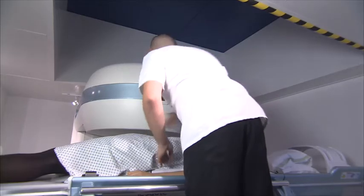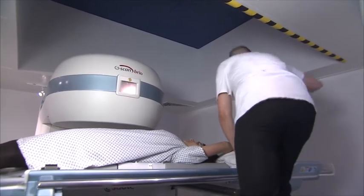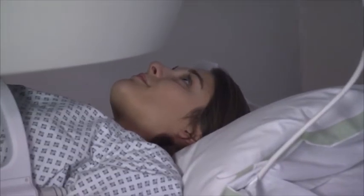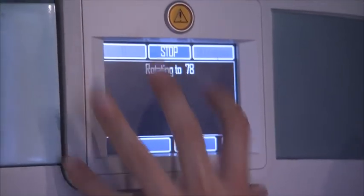When our patients arrive, we pop them onto the table while they're lying flat so we can get them in the right position. We position them onto the scanner, which has a small computer screen on the side that lets us visualise the actual position of the patient relative to the magnet.